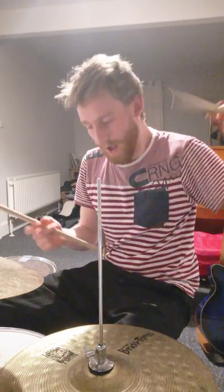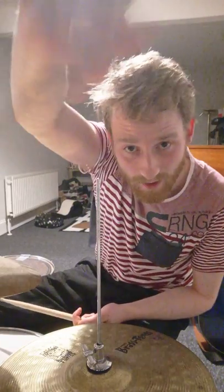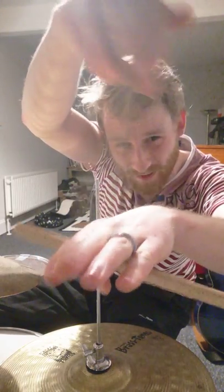Hopefully some drummer better than me can make use of this technique — it's basically just stealing a bodhrán drumming technique and applying it to a kit. The bodhrán is an Irish drum and the technique is great because you can get more hits by making use of a pendulum: you hit the drum at the lowest point with both sides. The only place I've found to apply this usefully is on the hi-hat, and maybe on this terrible ride I have.